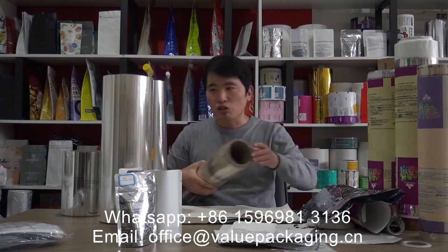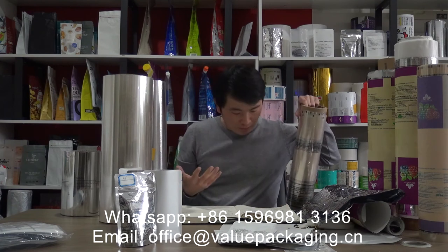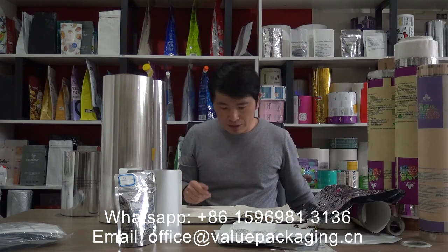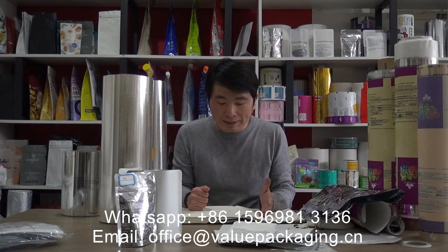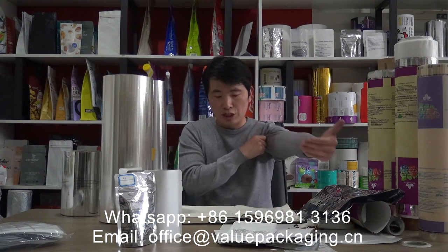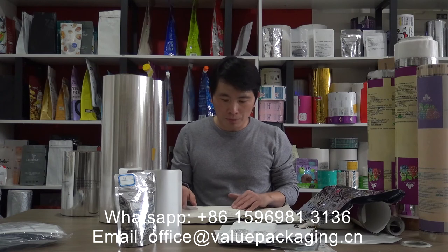Based on these six substrate materials, we are developing different film structures with different properties to meet requirements from different customers. This allows compostable packages to be widely applied for many products such as food, juice, beverage, coffee beans, snacks, tablets, and pharmaceutical purposes.